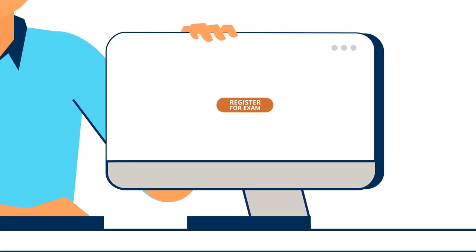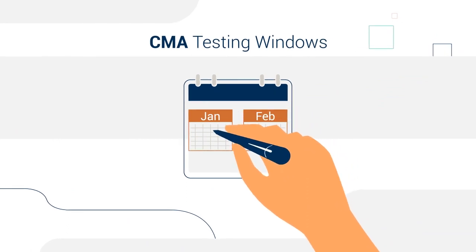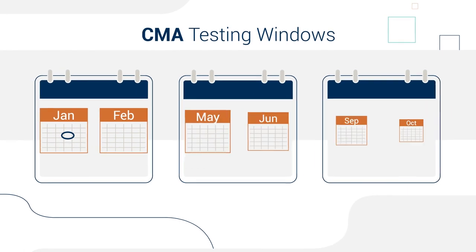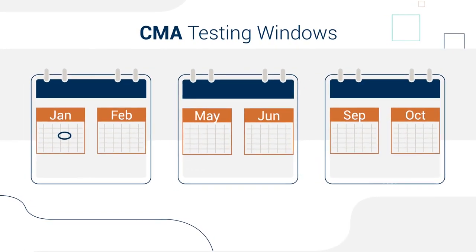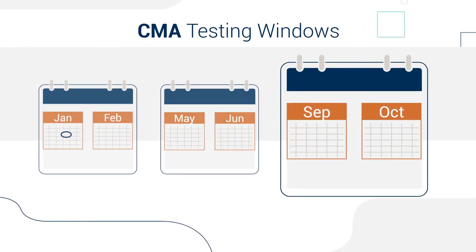Step 2: Register for your first CMA exam and schedule the test right away so you have a concrete date to work toward. CMA exams are offered during three windows every year: January and February, May and June, and September and October.